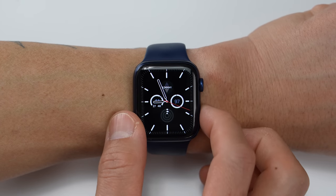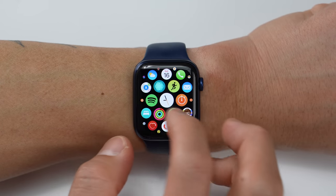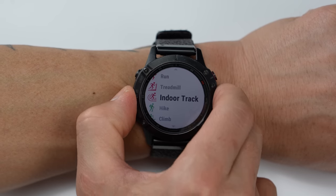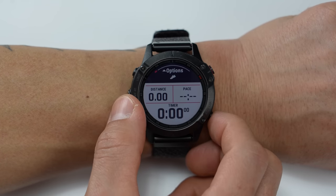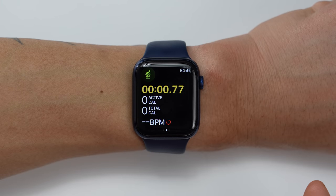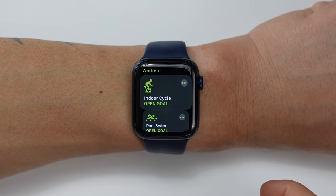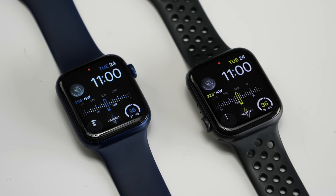Now let's get into how you actually interact with these devices. The Series 6 uses a combination of a touchscreen along with two physical buttons — one of which doubles as a digital crown for scrolling. That combination is pretty good for the most part, but in a sports and fitness scenario it can be a little more challenging. The Fenix 6 uses five physical buttons which works extremely well during activities — you can press a button without even having to look at your watch. The drawback with the Fenix 6 is that navigating through longer menus is a little less convenient without a touchscreen or digital crown. One tip: on Apple Watch you can press both buttons at the same time to pause an activity — just make sure screenshots aren't set to trigger on that button combo.